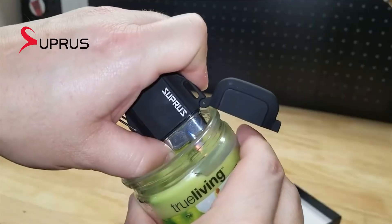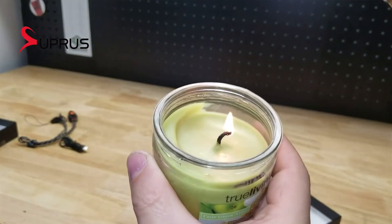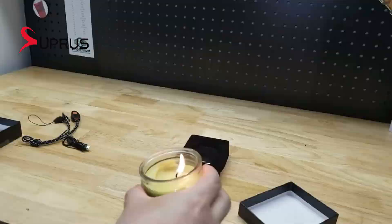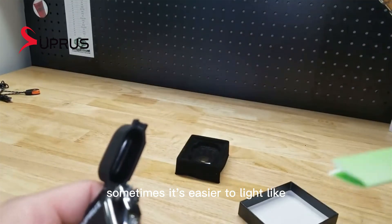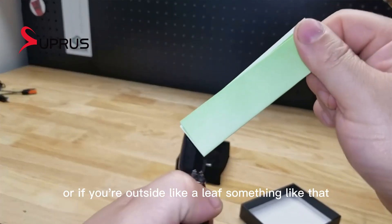Let's light something on fire. Candle lit! And because these little lighters don't have a traditional flame and you're sticking things kind of right up to the electrodes there, sometimes it's easier to light like a piece of paper on fire, or if you're outside, like a leaf, something like that.